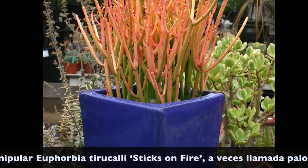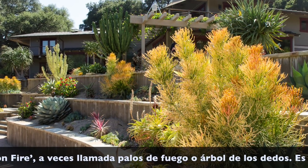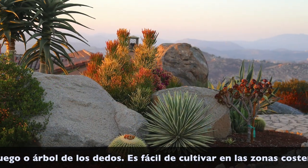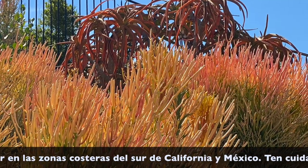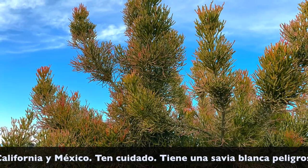Euphorbia tirucalli is a succulent from South Africa, sometimes called fire sticks or pencil tree. It's easy to grow in coastal areas of Southern California and Mexico where temperatures stay above 32 degrees. Over time, plants get large, up to 15 feet tall, and need to be pruned.